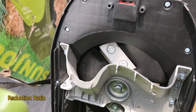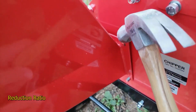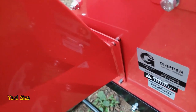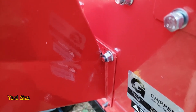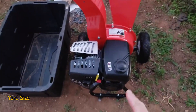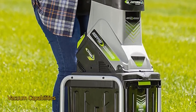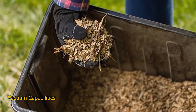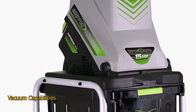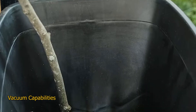Reduction ratio: the reduction ratio of a chipper shredder is based on how many bags of debris it takes to create one bag of mulch, which is highly dependent on whether you are shredding leaves or chipping branches. A higher reduction ratio equals a more finely textured bag of mulch. Yard size: for small urban yards, an electric chipper shredder is usually sufficient for small branches and leaves. For yards over half an acre, cleaning up after a large storm, or clearing areas for replanting, a large gas-powered chipper shredder is recommended. Vacuum capabilities: if you are mainly concerned with shredding leaves, a chipper shredder with vacuum capabilities is a good choice. Some models resemble a push lawn mower — they suck up material and chip and bag twigs, leaves, and debris as you navigate around your lawn, though those models can't handle larger branches.